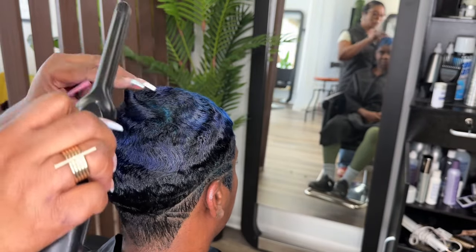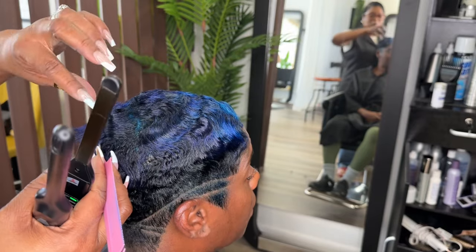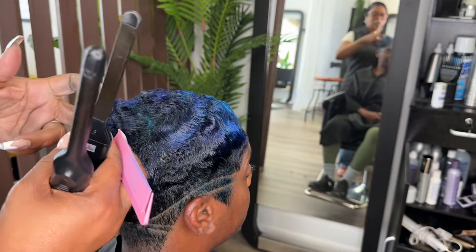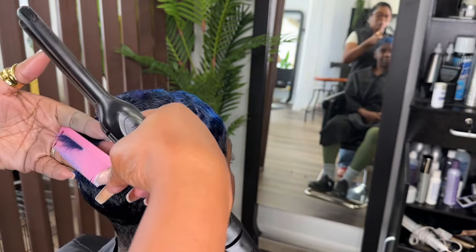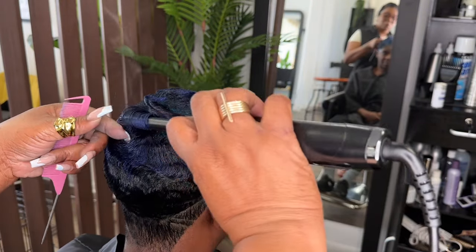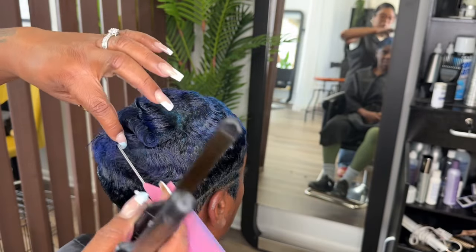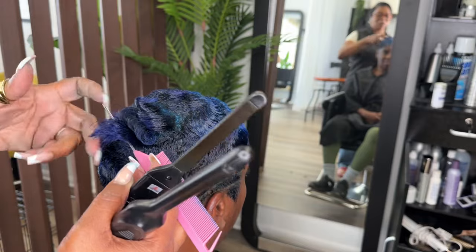I'm curling in the direction that the hair was waved. Sometimes the hair wants to go in a different direction — if it does, just let it instead of trying to force it, because if you force it, it's just not going to lay down.